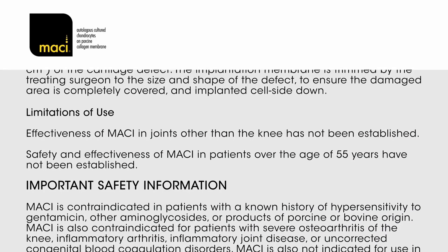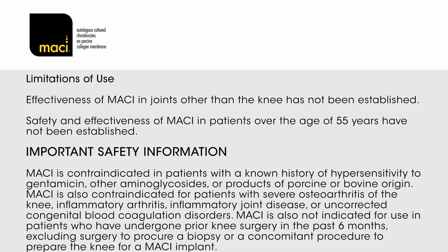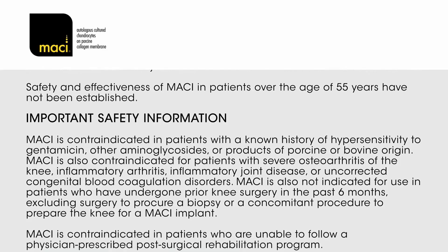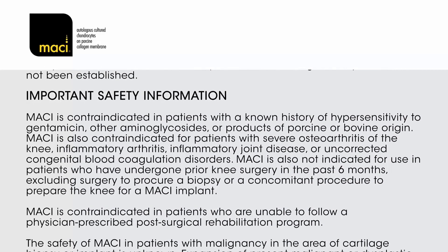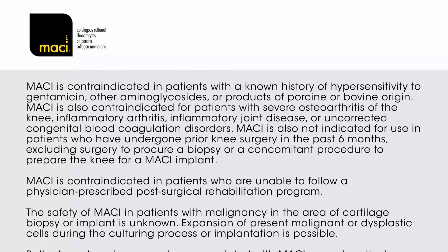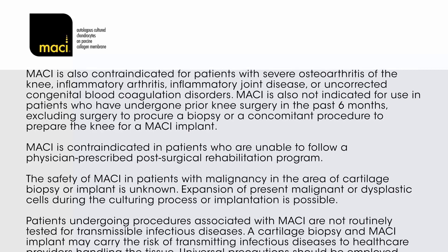Limitations of Use: Effectiveness of MACI in joints other than the knee has not been established. Safety and effectiveness in patients over the age of 55 years have not been established. MACI is contraindicated in patients with a known history of hypersensitivity to gentamicin, other aminoglycosides, or products of porcine or bovine origin. MACI is also contraindicated for patients with severe osteoarthritis of the knee, inflammatory arthritis, inflammatory joint disease, or uncorrected congenital blood coagulation disorders. MACI is not indicated for use in patients who have undergone prior knee surgery in the past six months, excluding biopsy procurement or concomitant procedures to prepare the knee for a MACI implant.